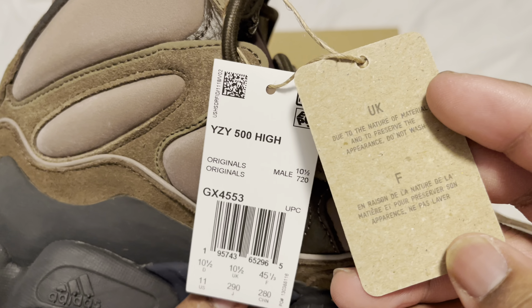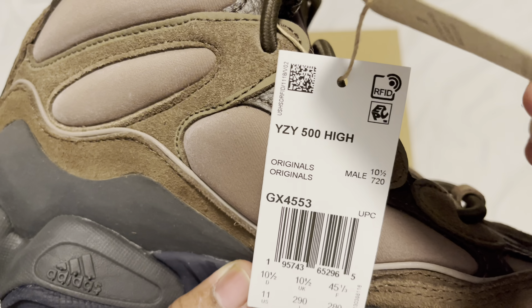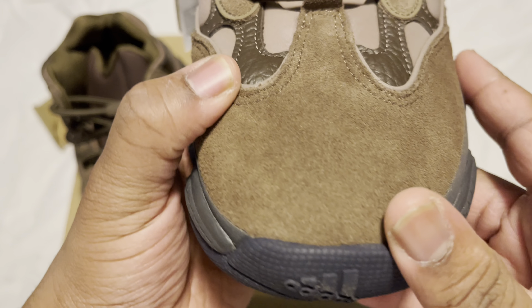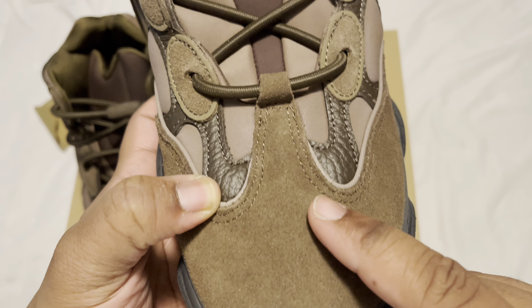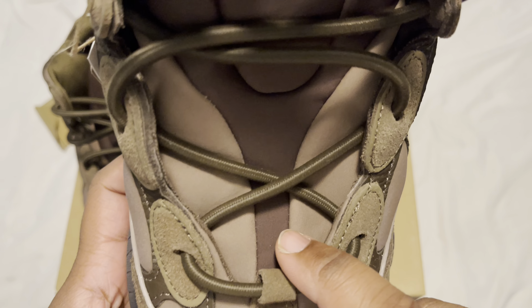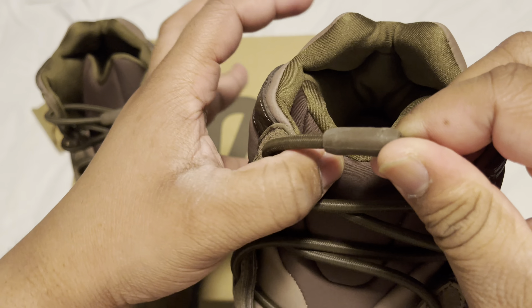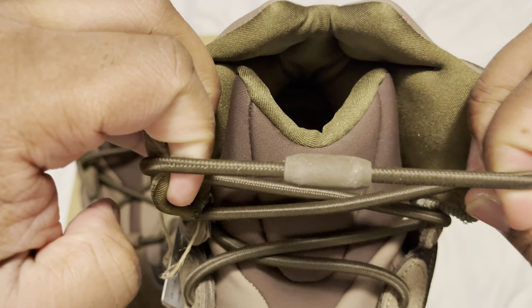Got the size tag, and then we got the affinity lace. As y'all can see, we got the Adidas right here — suede, leather, mesh. Then the rope is the affinity lace. Some people cut it off and just use other shoe strings, but me personally I keep the affinity lace.